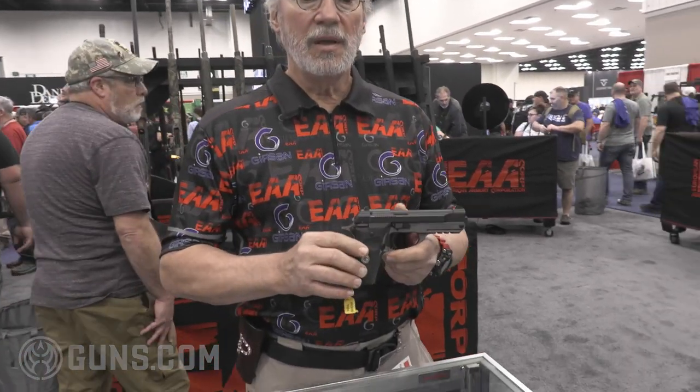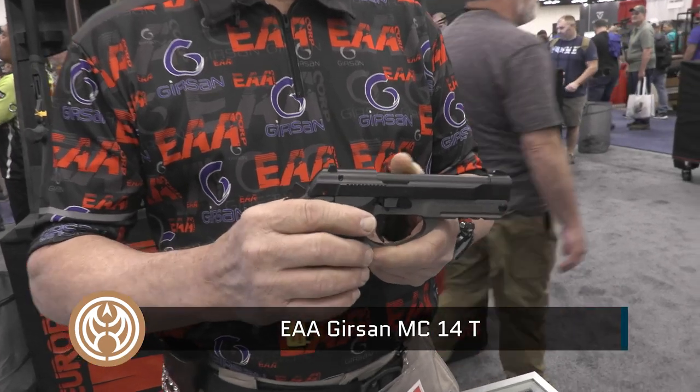My name is Paul Richter. I'm with European American Armory here at the NRA show, introducing our new MC-14T. It's a tip-up barrel, double-action, single-action pistol.